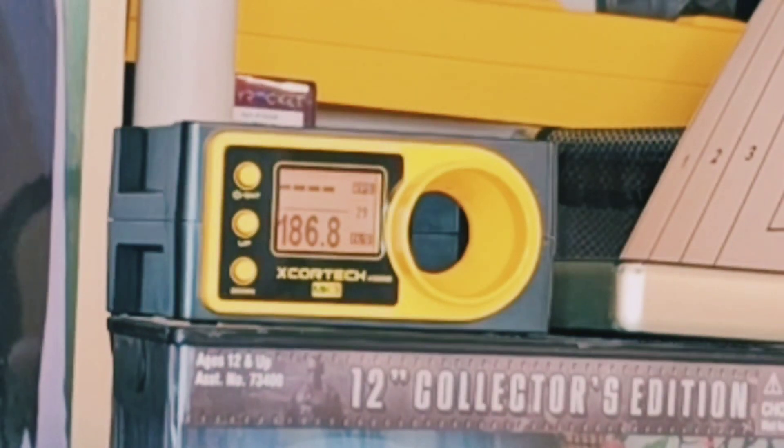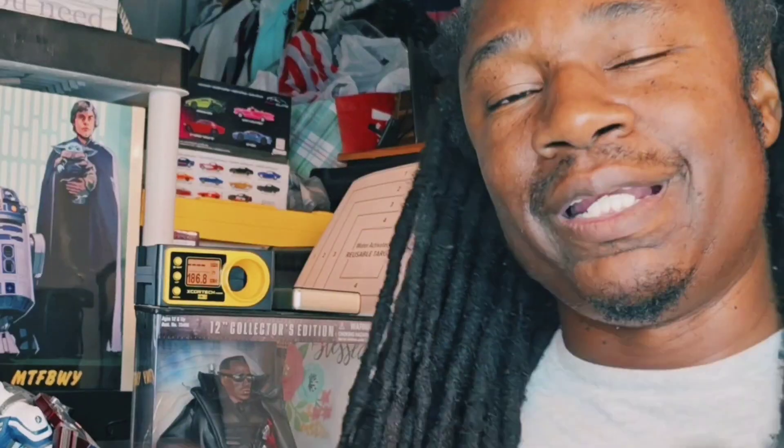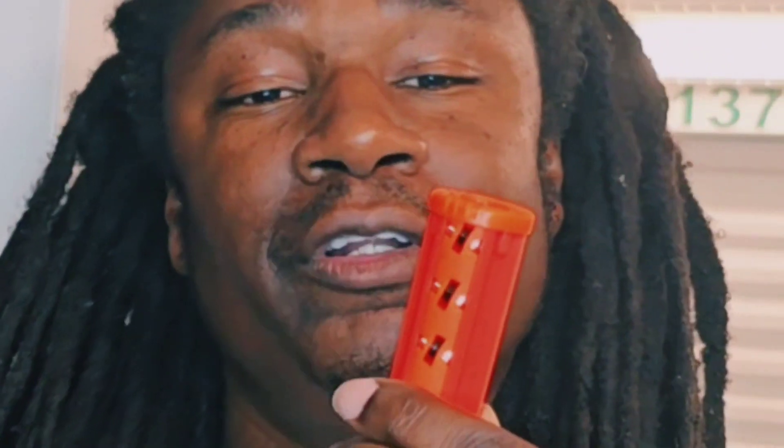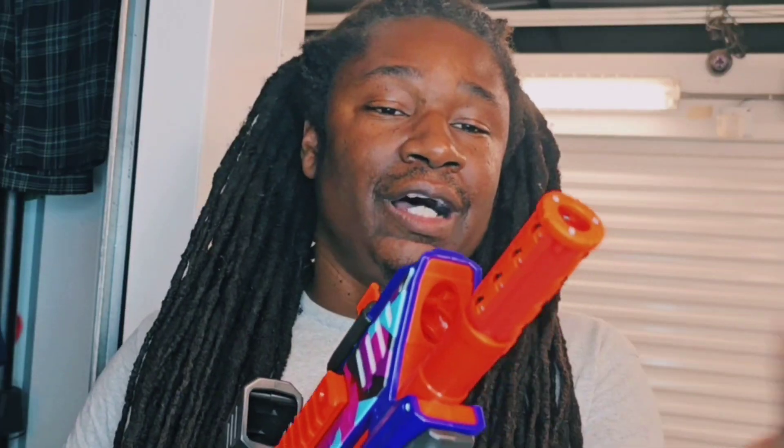208. This roller SCAR barrel pretty much performs at about the same level or maybe slightly less compared to shooting without it. We'll just have to do an accuracy test to really find out the full effects of all these cool gizmos and gadgets.